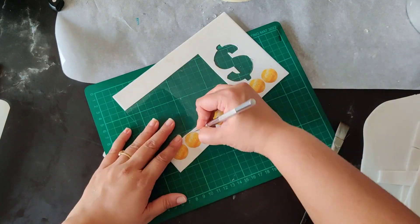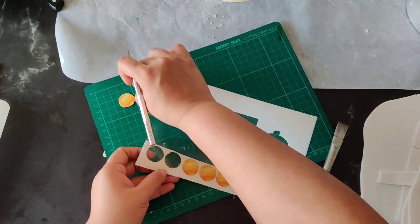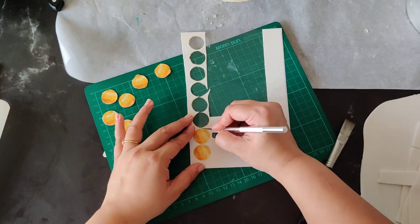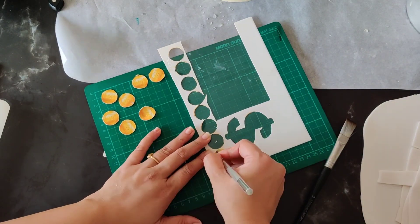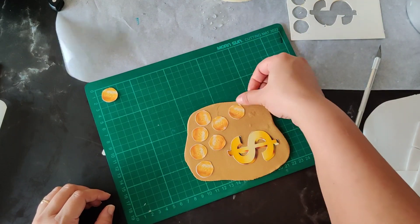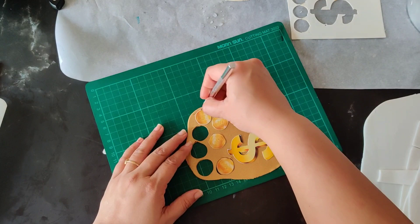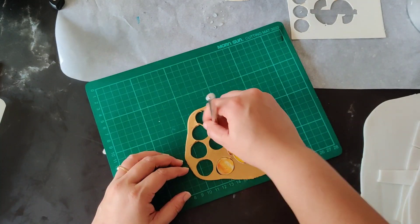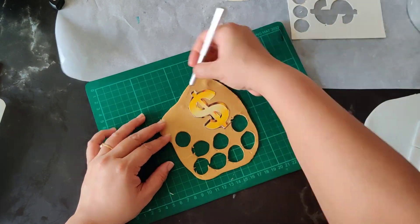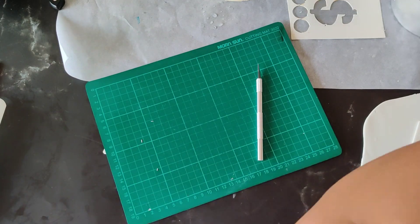You can also use white fondant and paint it gold if you don't have gold fondant. Now we will cut the fondant in the shape of coins and dollars. I am using an exacto knife for this — it's very sharp.